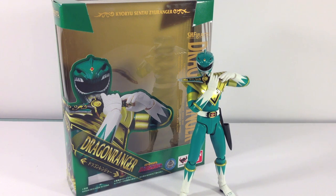We have the Dragon Ranger from Kyoryu Sentai Zyuranger, or as we know him in America, the Green Ranger from Mighty Morphin Power Rangers.